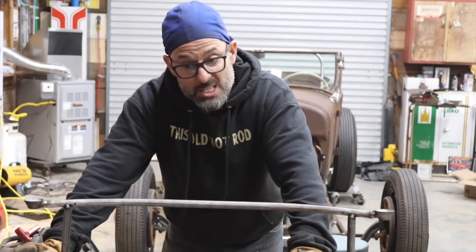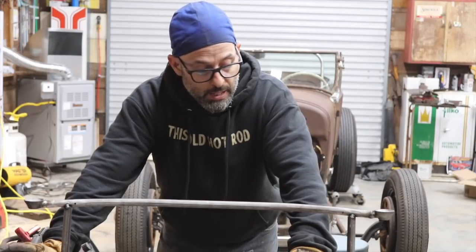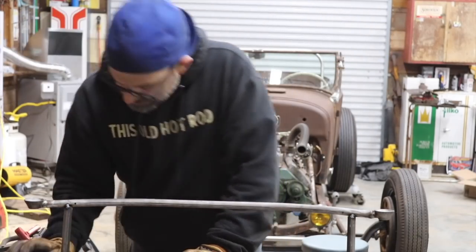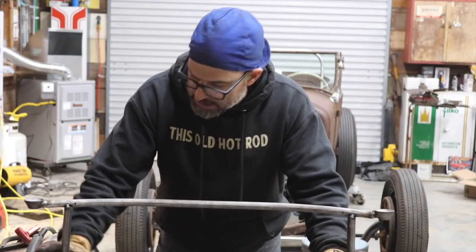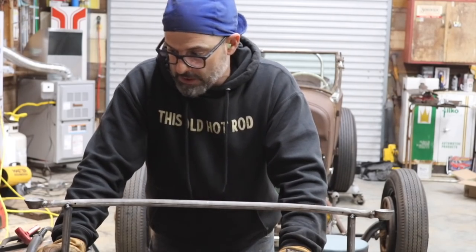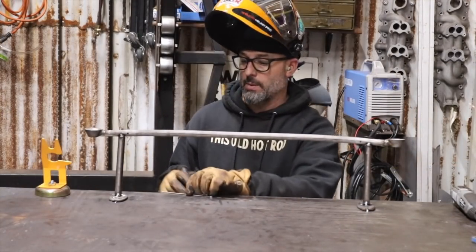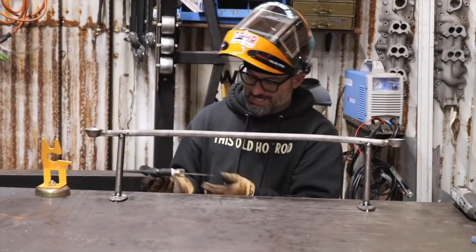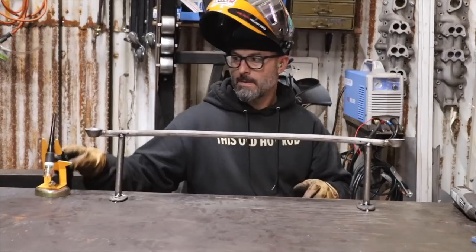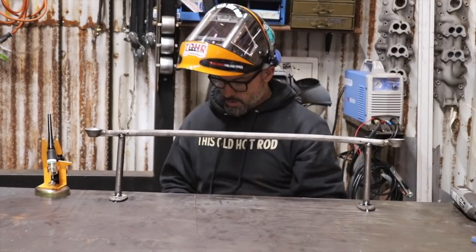I'm going to clean off the table, spin it around, and set up with my TIG welder on the back side of the table. I'm going to leave this right in place, tack weld around the bottoms, and do the best I can. I may cut this off, flip it upside down, clamp it to the table, and weld the undersides of the posts. I'm going to attempt to TIG weld this headlight bar. Machine is on — I'll grab some filler rod and get to it.